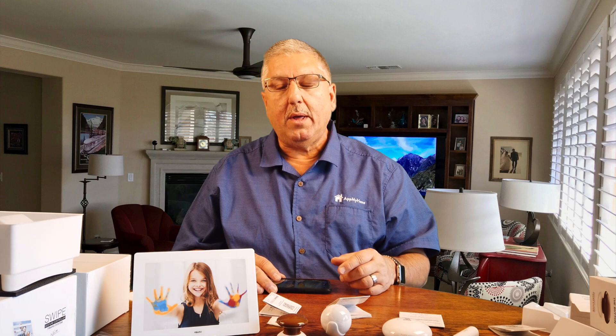Thank you very much. This is Mark with At My Home. Please don't forget to subscribe to our YouTube channel. And for more information on Smart Home, please visit appmyhome.com. Thank you.